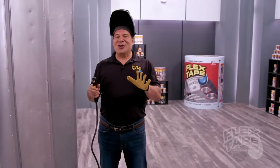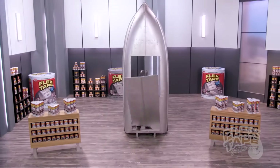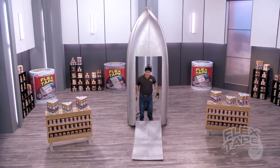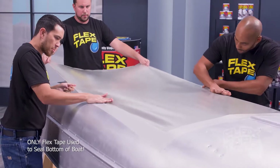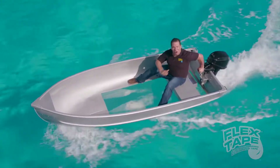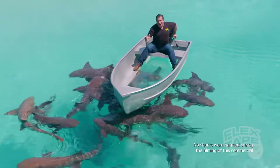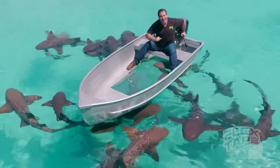To show you the power of Flex Tape Clear, I cut a giant hole in another boat and repaired it with only Flex Tape Clear. Not only does Flex Tape Clear's powerful adhesive keep all the water out of the boat, but even in shark infested waters, it creates a super strong watertight barrier that seals out the elements.